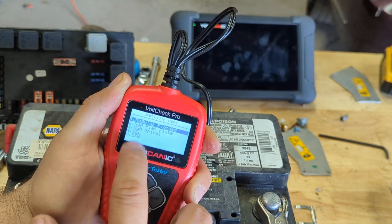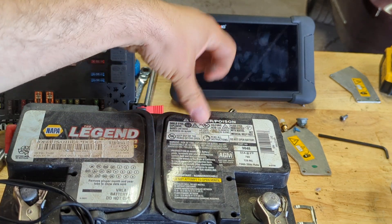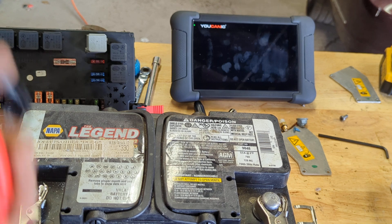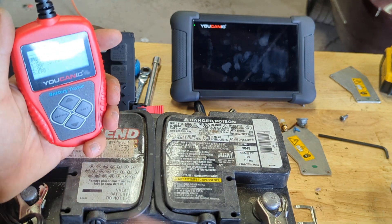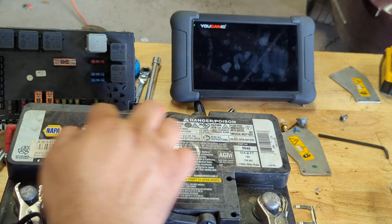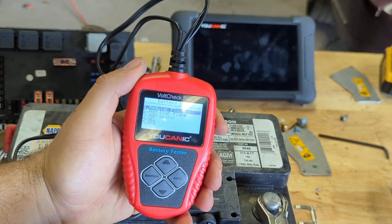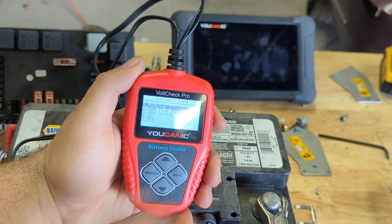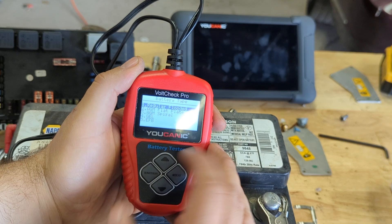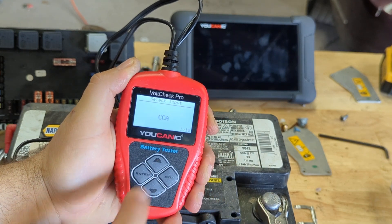Then it asks: Regular Flooded, AGM, Gel, or EFB. If you look at the top of the battery, in this case it says sulfuric acid. If it's an AGM battery, it'll say AGM somewhere on the label. Lead acid or regular flooded batteries will have those little holes where you fill with acid. Most older batteries are regular flooded; most 2015, 2020, and newer cars have AGM. But here we have a regular flooded, so we're going to select that.